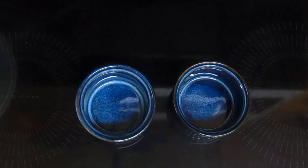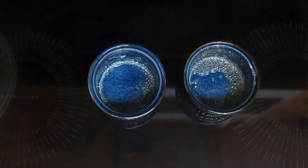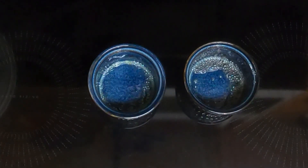Take two ramekins and spray them with non-stick spray. Then take a paper towel and wipe it, making sure it gets all along the sides and bottom.